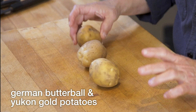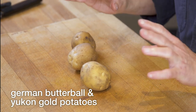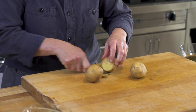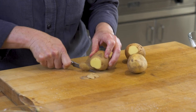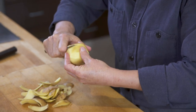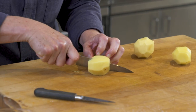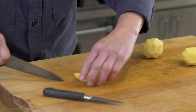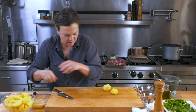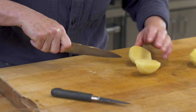German butter balls, Yukon gold potatoes — these are both really lovely potatoes. They cook up nice and creamy and thick. You can peel these with a peeler or with a paring knife. I'm going to quarter these potatoes so I have a nice amount of surface area, which will get nice and crunchy and delicious in the duck fat.